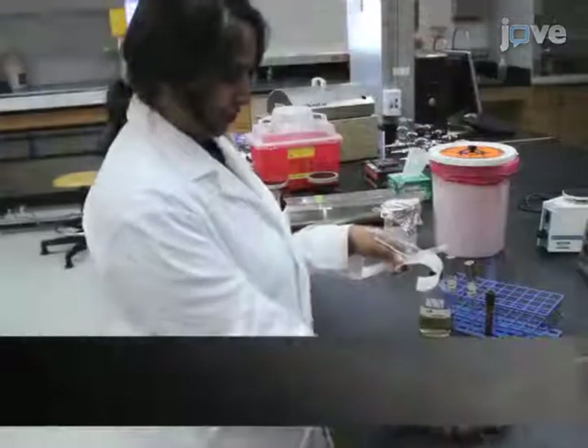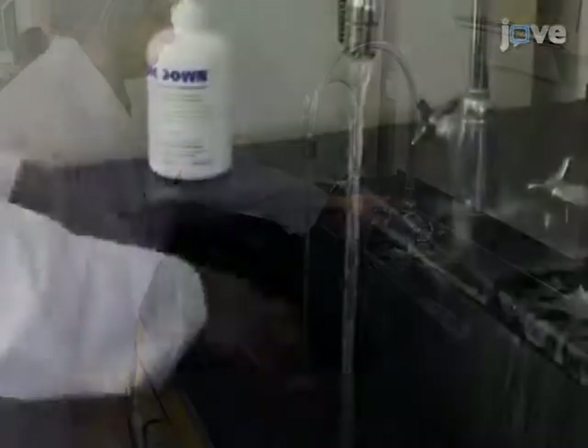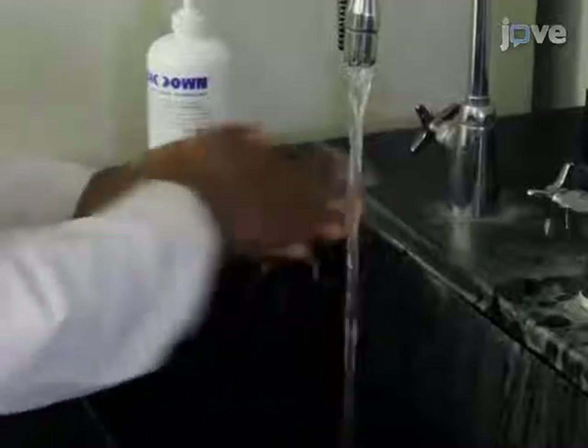Dr. Chris Ready, my laboratory coordinator, will demonstrate the protocols. Always wash hands thoroughly with antiseptic soap and warm water before starting any laboratory procedures. First, wet hands with warm running water.